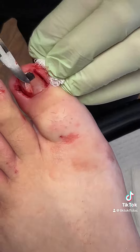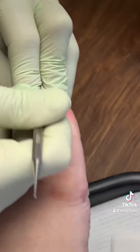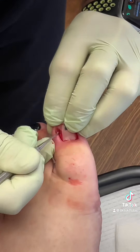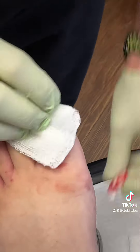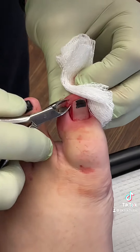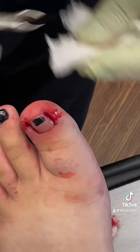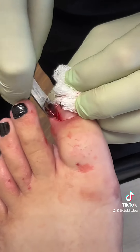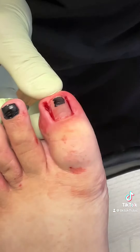Now we're going to clean all the infection out. All this hypergranulation tissue needs to be cut out — that's where all the wonderful bacteria are having their party, bacterial orgy. And then we're all done.